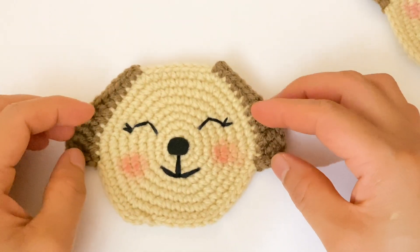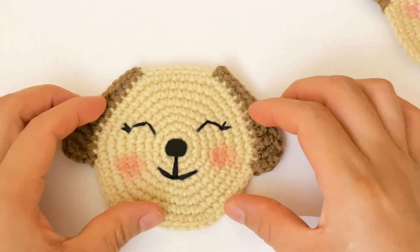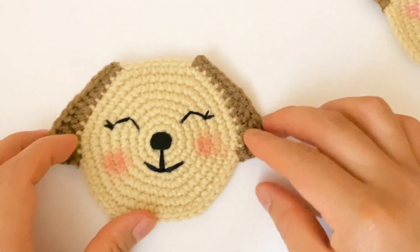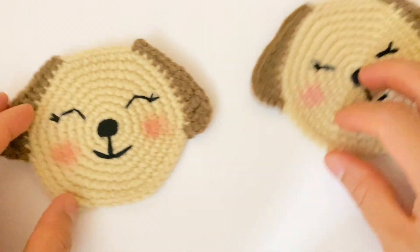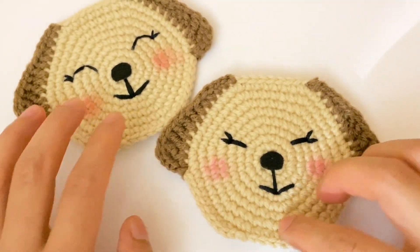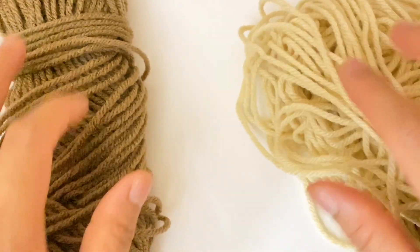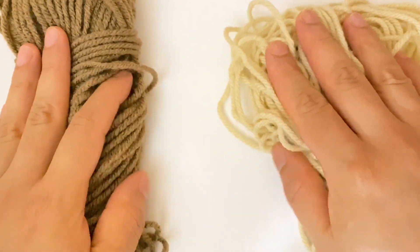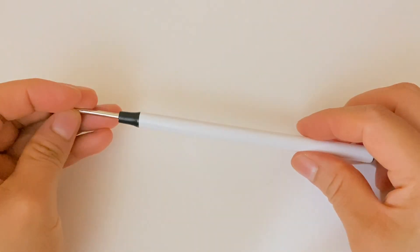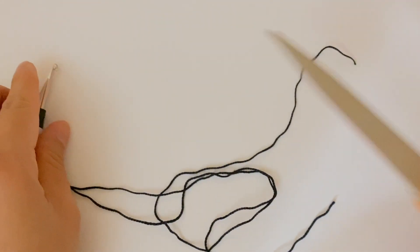Hello friends! In this video I will show you how to crochet this coaster. This is the design, this is how it looks. I hope you like this project, and if you like this video don't forget to subscribe to my channel, share and like this video. For this project I am going to use yarn in two colors, a 3.5 millimeters crochet hook, a needle, a pair of scissors, and a stitch marker.